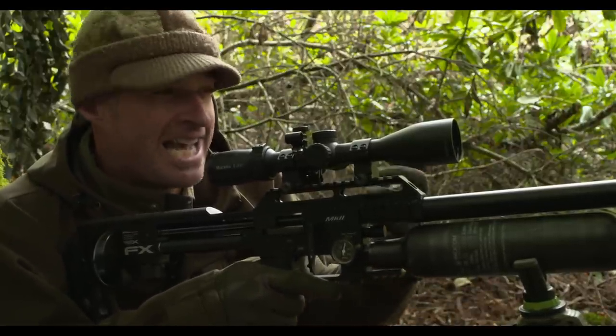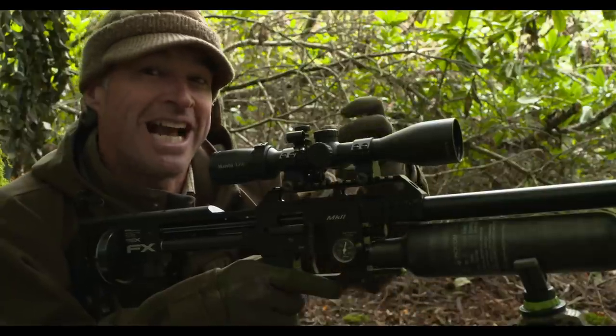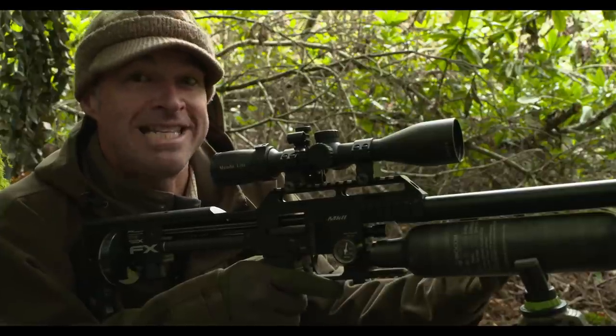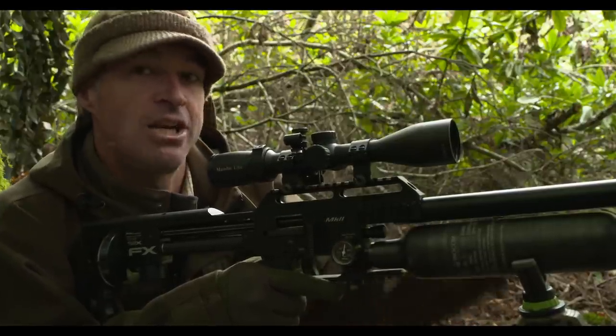Hit a squirrel in the head and their nervous reflex is generally to clench up, and that often means that they'll just cling and dangle. Quite frankly, they're already dead — it just takes them a while to relax and drop down to the ground.